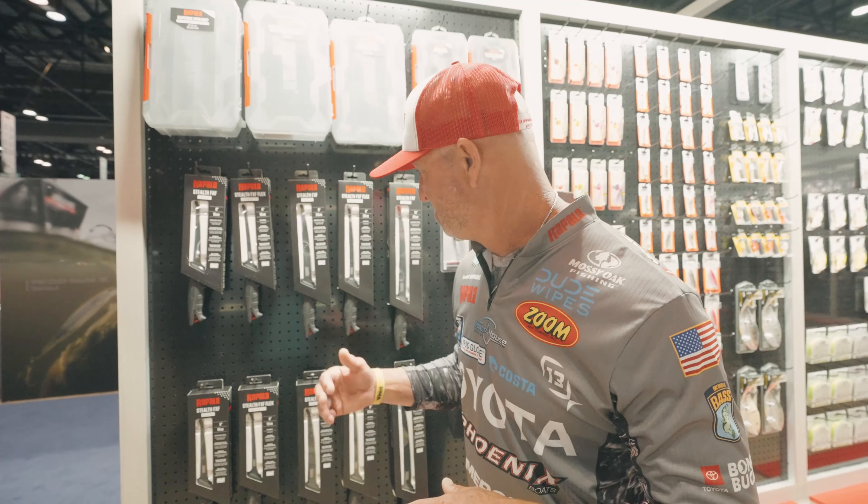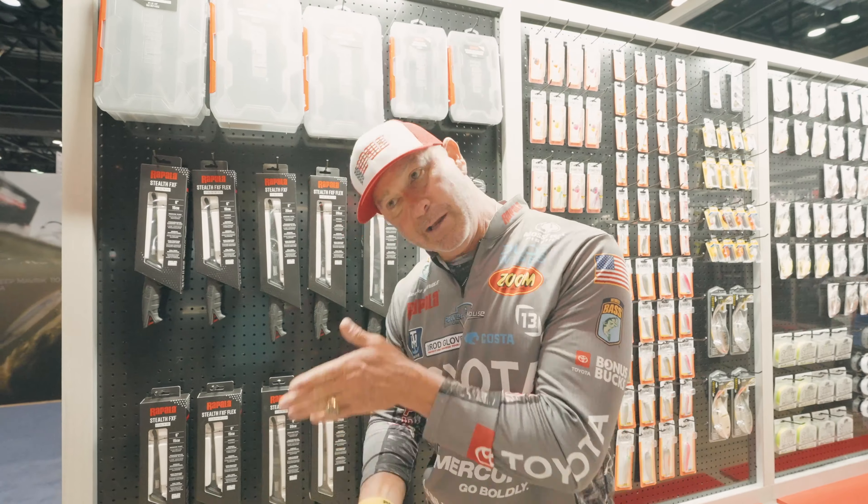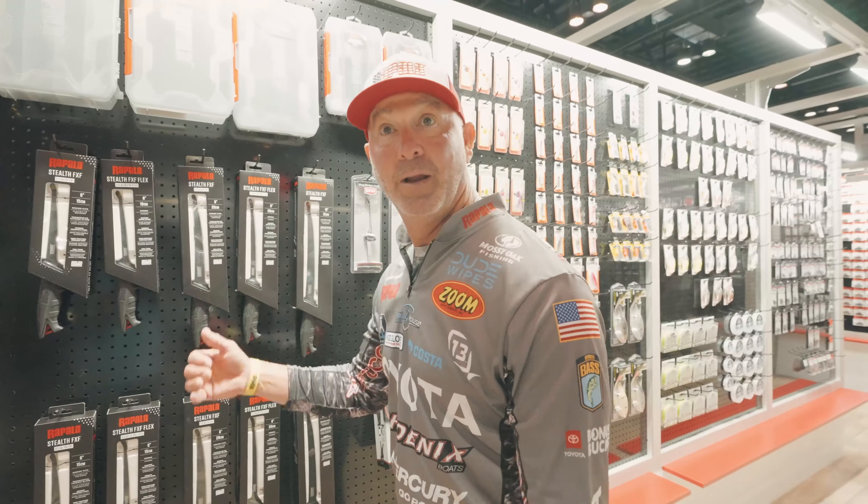A lot of people come to ICAST thinking about how to catch fish. I'm thinking more about how to skin them. I could use me another six to eight cans of that potted meat if you've got any extra. Running that blade up in them guts. They call me the hog eater. Or sling blade. Whichever I want — a movie or a fishing.